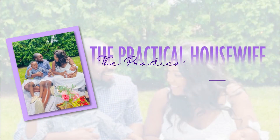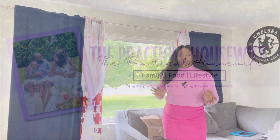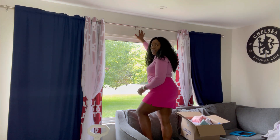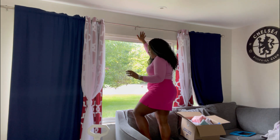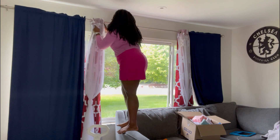Hi friends, welcome to The Practical Housewife. Today we're decorating the living room. As always, we're going to be starting with the curtains. I do have some new curtains that I'm excited to put up. If you saw my kitchen video, which I will be posting before this one, you would have seen the curtain that I'm about to put up, so I'll fast forward this section.